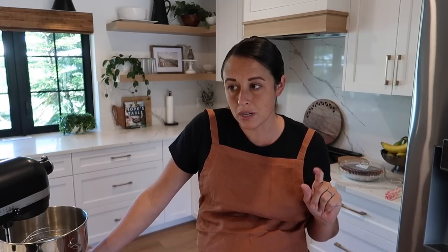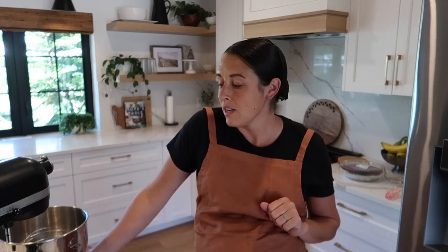I found a recipe by the Pioneer Woman and I've been having fun experimenting with dough lately. I'm going to give it a go. I don't have bread flour but I do have unbleached all-purpose flour, so I might just use that. I'm also cooking supper currently, so you'll see some other things happening in the background. I will probably include some other things if I do some prep as well.